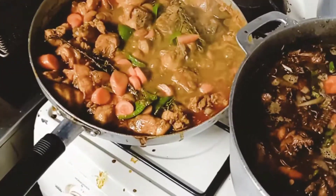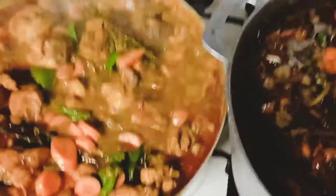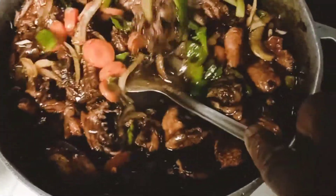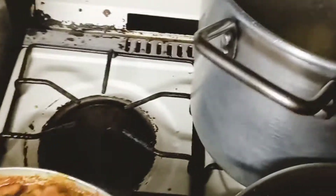Big up yourself viewers and subscribers, I'm back again with another video. So this is the curry chicken bubbly, this is the stew chicken, this is the pot now, this is the pot with the... yum.